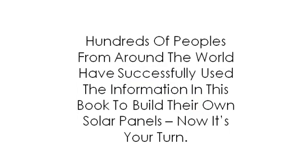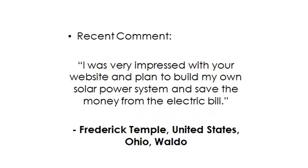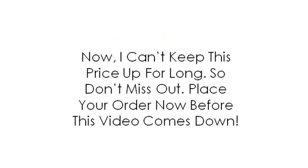Hundreds of people from around the world have successfully used the information in this book to build their own solar panels. Now it's your turn. But don't take my word for it. Here are some recent comments from two happy customers. Steven, from London in the UK, says: 'This video is simple. The step-by-step instruction on the video is clear and to the point. I know a little about solar panel building, but the video explained the missing points I needed to understand. An A-plus solar panel video.' Frederick, from Waldo, Ohio in the United States, says: 'I was very impressed with your website and planned to build my own solar power system and save money from the electric bill.' Now, I can't keep this price up for long, so don't miss out. Place your order now before this video comes down.